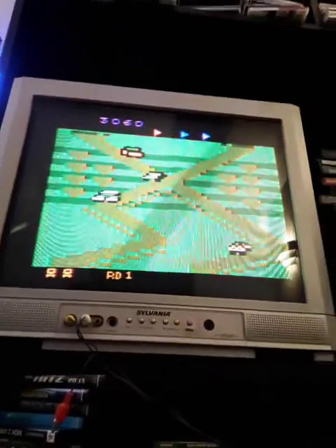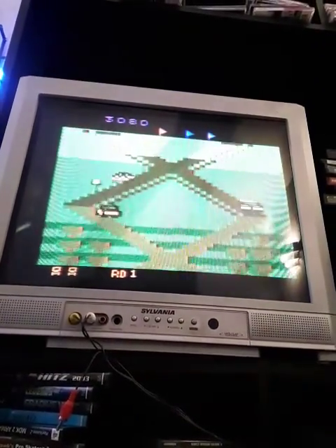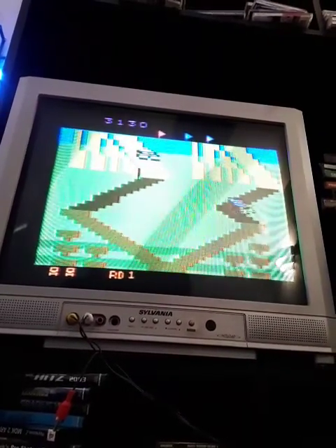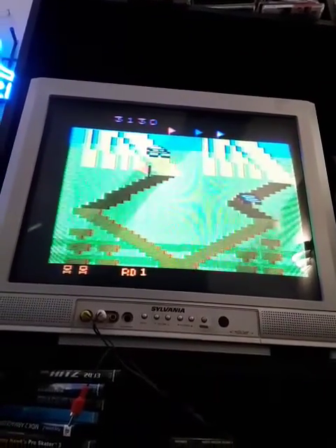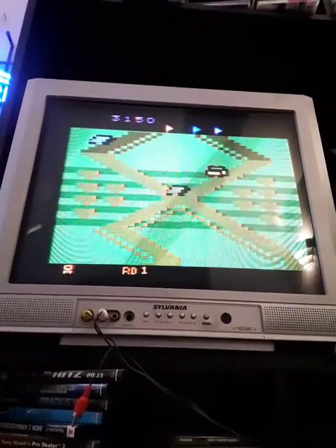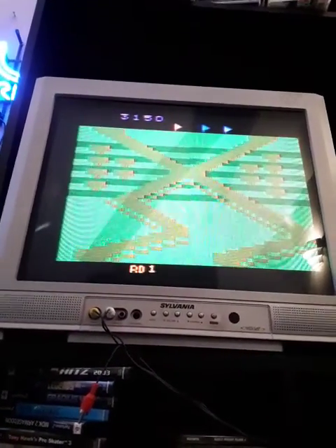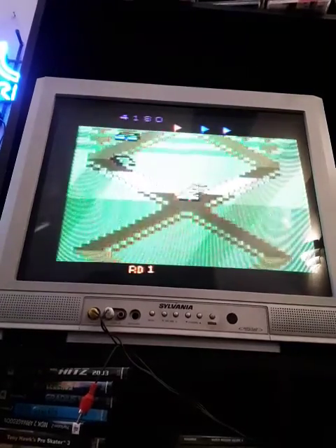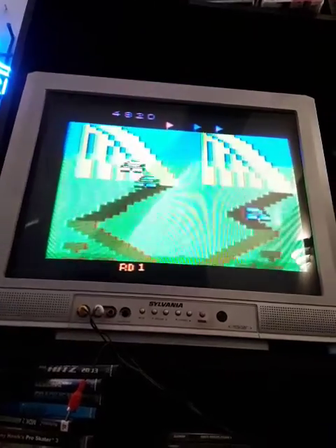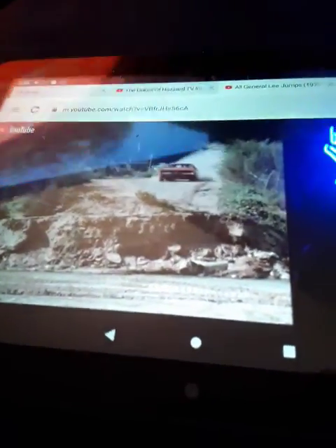Yee-haw! Yes, in Up and Down you do a lot of jumping. But you collect flags, and you even collect fruits. This is one hell of a game. This is one of those games that once you play it again, if you put it away for a little while, you wonder why you ever stopped playing it. Because you just get to keep going off these big jumps, like this. Yee-haw!